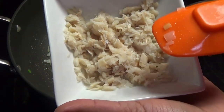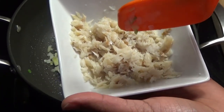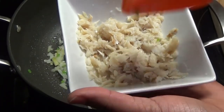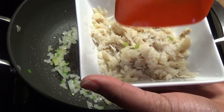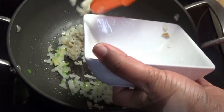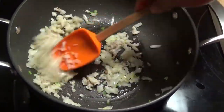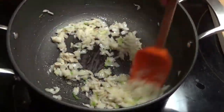Now I'm going to go in with the salt fish, or salted cod. I already boiled and washed the cod and flaked it up. Make sure you wash all the salt from the cod — put it in some water, bring it up to a boil, boil it at least two times, discard that water, wash it again, and then flake it up and mix. I'm making a very small batch, but you can double or triple this recipe.